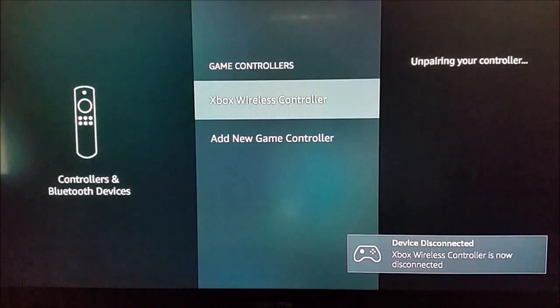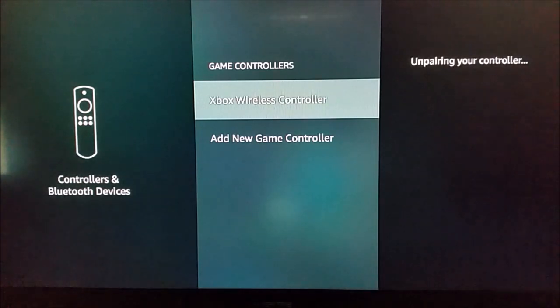It's going to go ahead and unpair the controller you just paired. I hope this helped you guys out in terms of pairing a Bluetooth gaming controller for your Amazon Fire TV. If you have any questions, throw those down in the comment section, subscribe for more, and we hope to see you guys in future videos.